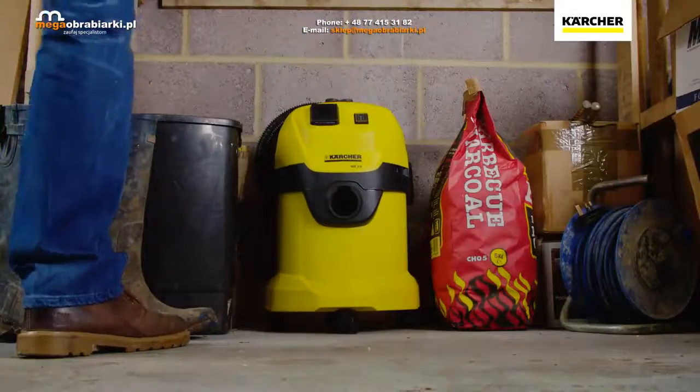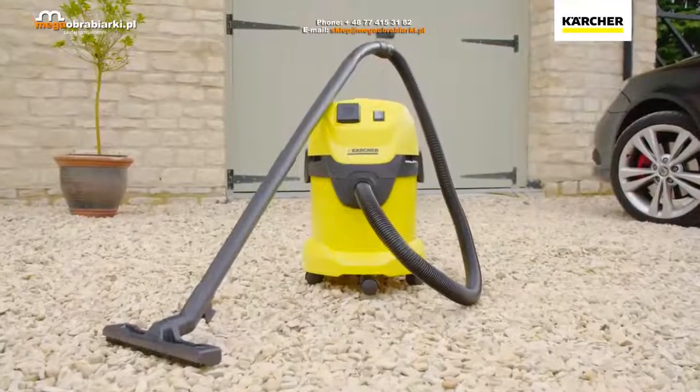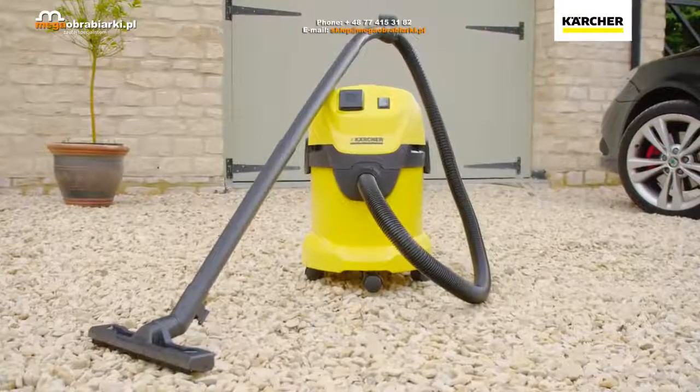Compact and lightweight, it's easy to transport and store in any location. The Karcher WD3P Tough Vac comes complete with a 2 year warranty.